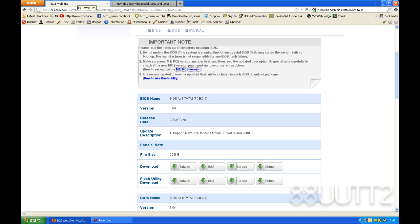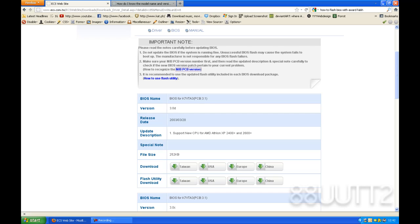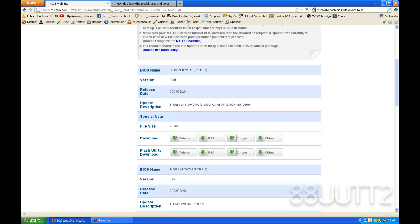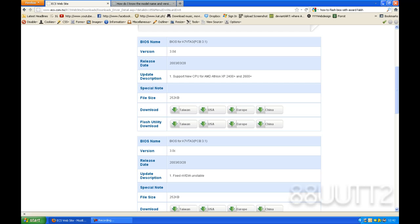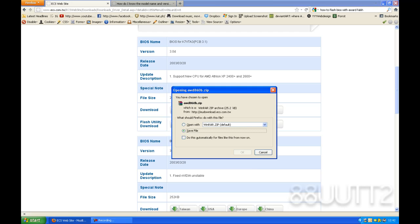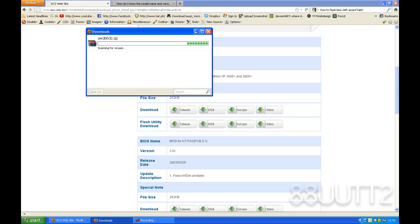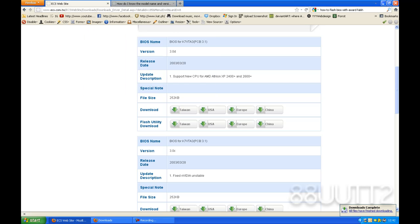Once you've found out, go to your motherboard's website and just search for your BIOS update file. Once you've done that, download the flash utility. Save that on your desktop and download the latest BIOS update file.